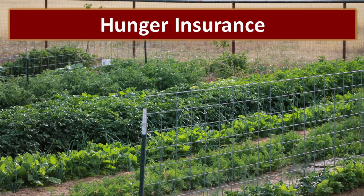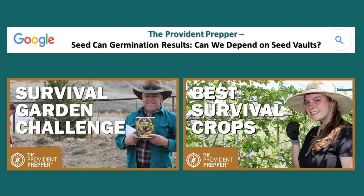When times get tough — like right now while we're going through this pandemic — springtime is a great time to plant your garden, because we don't really know what's going to happen in our future. If you can plant that garden for your family, you can feed them well as long as you have good soil and the seeds to grow. We invite you to check out the post we made this video from: Seed Can Germination Results — Can We Depend on Seed Vaults? You might also be interested in our Survival Garden Challenge video, where we talk about the seed can, what's in it, and what we would have done differently.